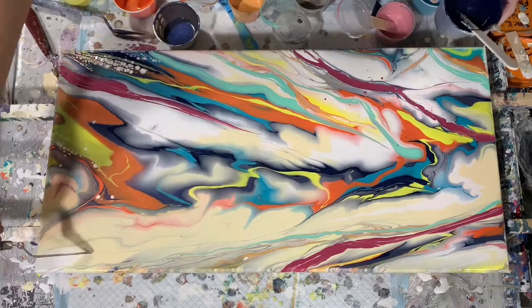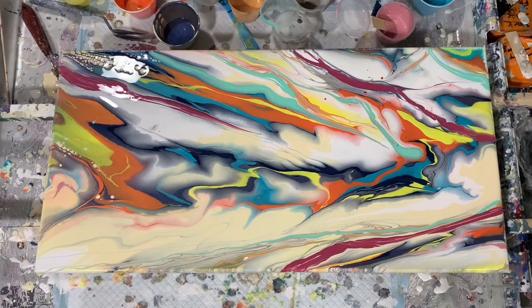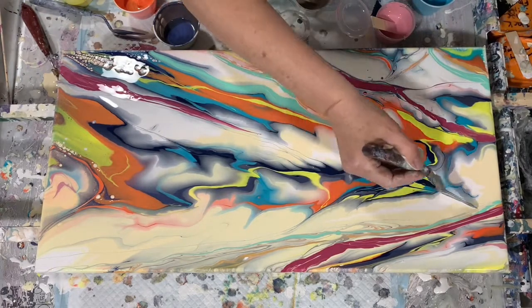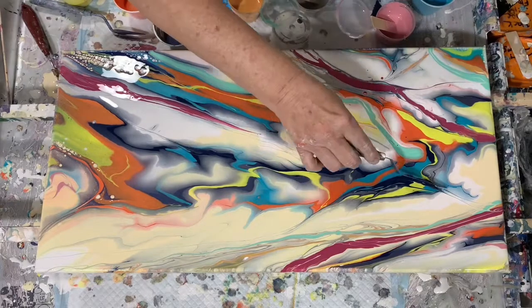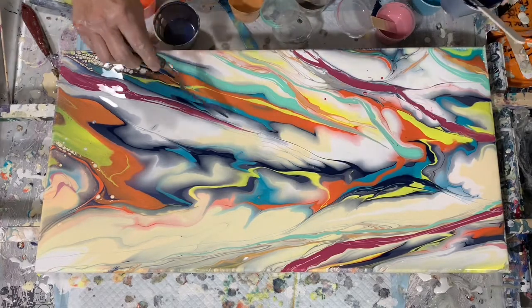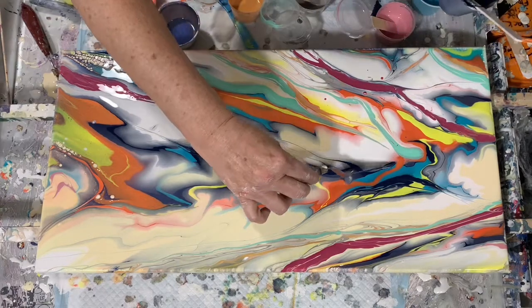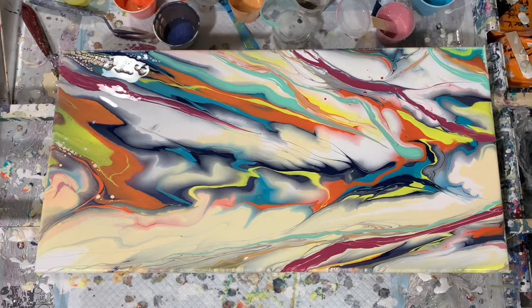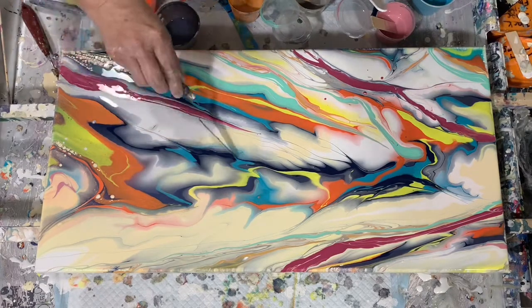I had a lot of fun working with this painting as you can see. I want to thank you all for coming along on this little painting journey with me here today. And I do want to thank all my watchers and my subscribers for helping my channel grow.